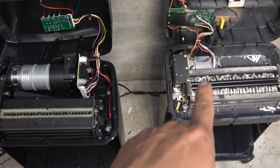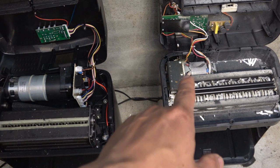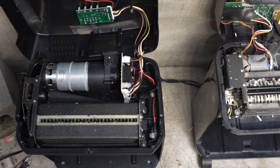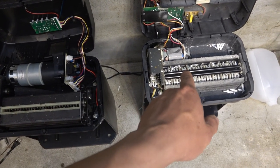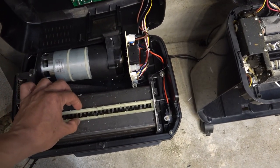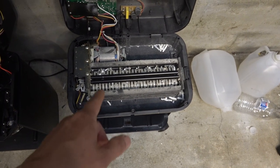I'll show you the difference between the 12-sheet and the 16-sheet paper shredder. The striking difference is the motor size — this one is quite small on the 12-sheet shredder, while the motor on the 16-sheet shredder is a lot bigger. There's also a difference in the paper feed opening: on the 12-sheet shredder this part is quite big, whereas on the 16-sheet it is smaller. So on the 12-sheet, I don't have to cut my plastic into smaller pieces before feeding it in.